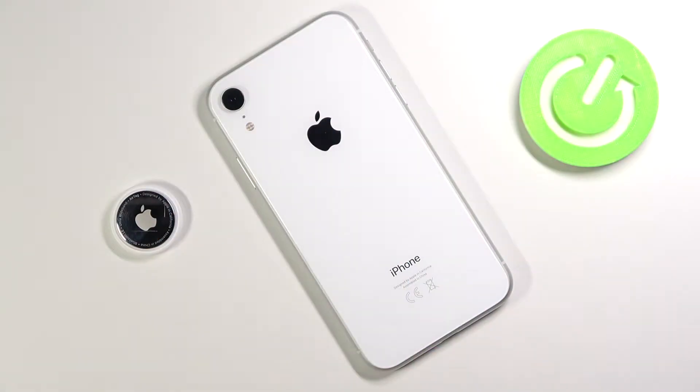Welcome! In front of me I have an Apple AirTag and today I will show you what is inside of this device and how to open it.